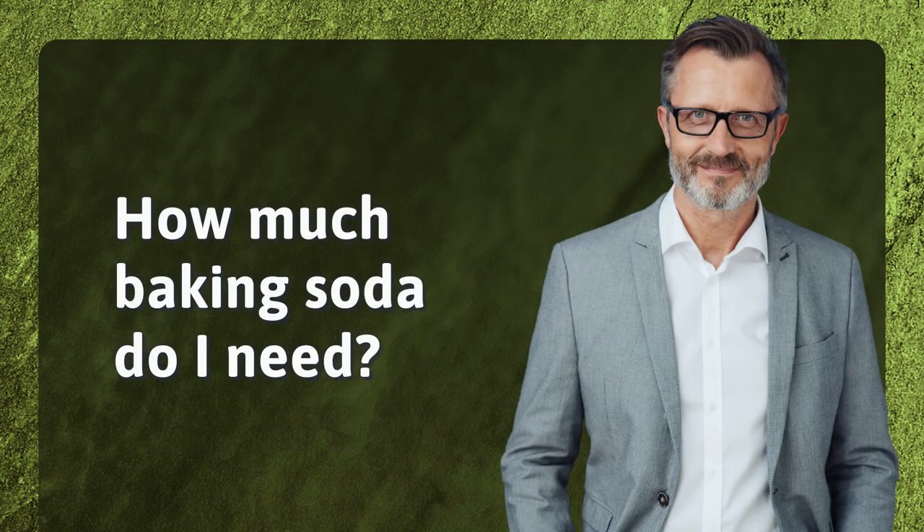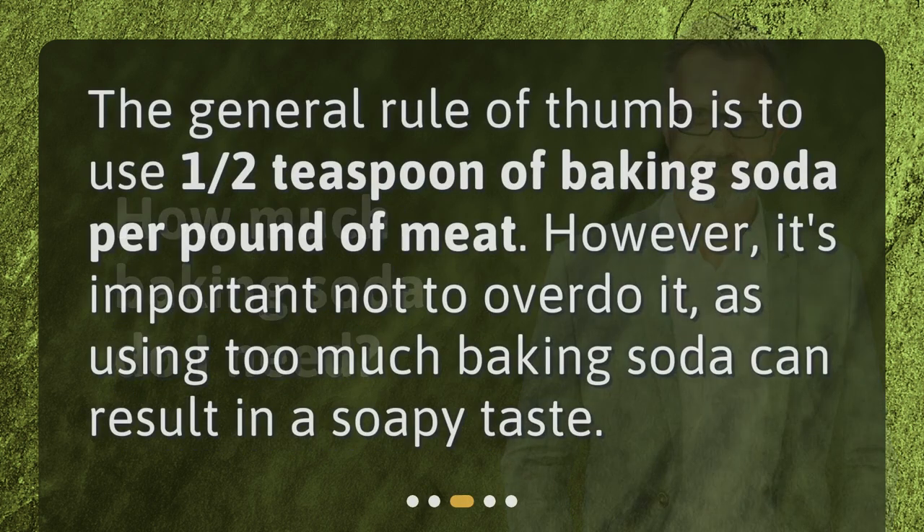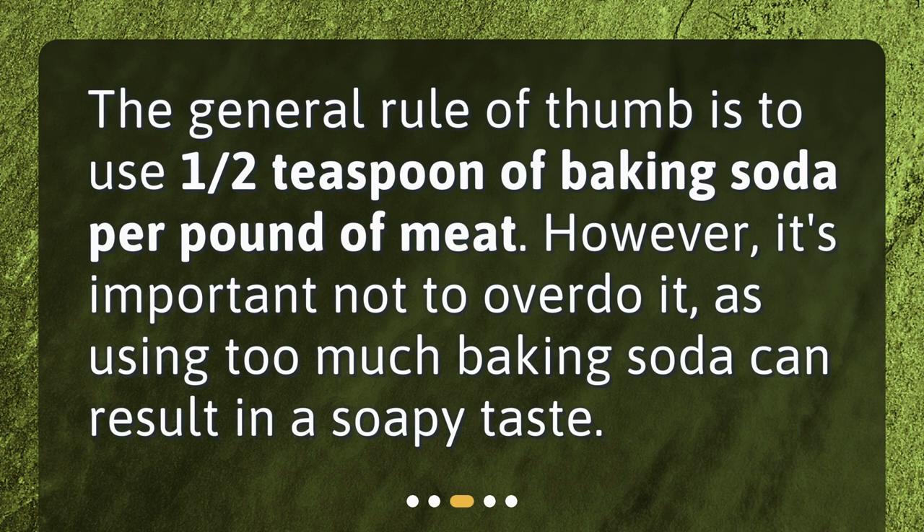How much baking soda do I need? The general rule of thumb is to use one half teaspoon of baking soda per pound of meat. However, it's important not to overdo it, as using too much baking soda can result in a soapy taste.